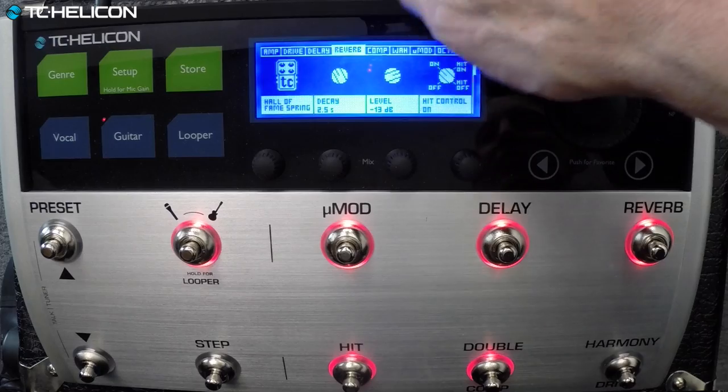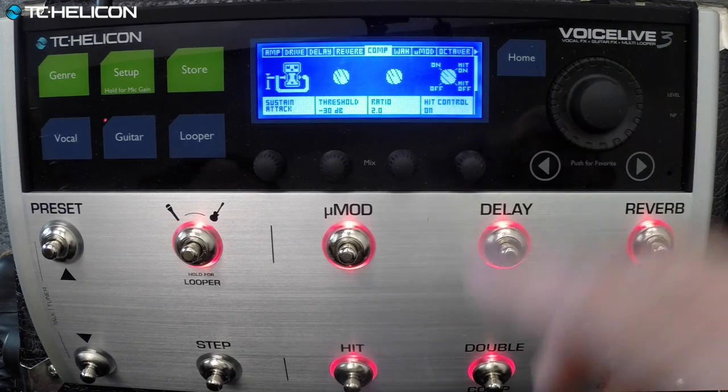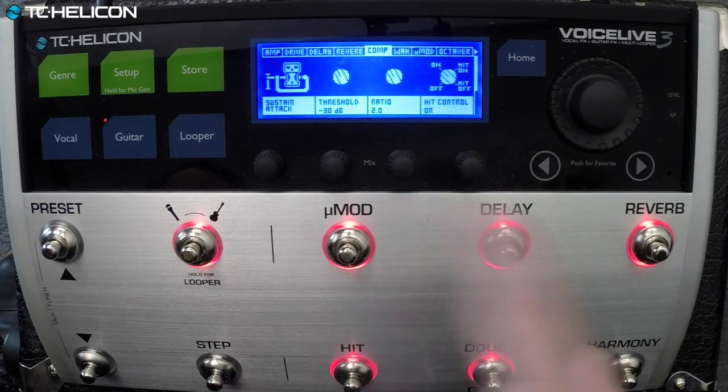When you go stereo it has two separate guitar outputs. Normally, because this is a vocal processor first and foremost, it has a main set of XLRs that can go to the main. If you trust your sound person, you can mix the guitar sound into the XLRs. But if you want to go to a separate set, you've got your separate set of outputs. The compressor is the sustain attack style — that's nice.